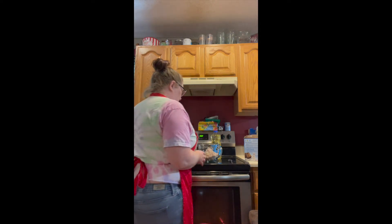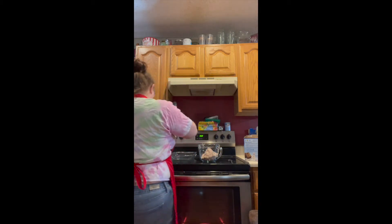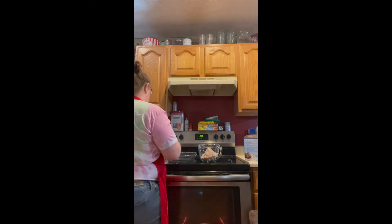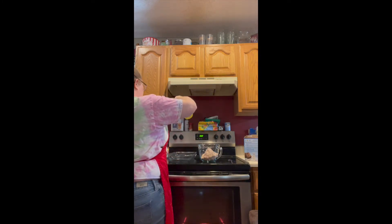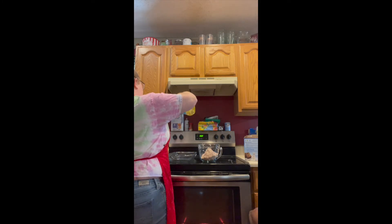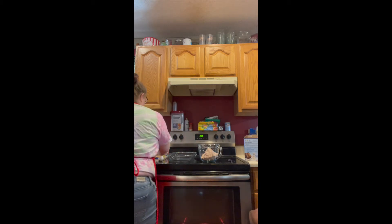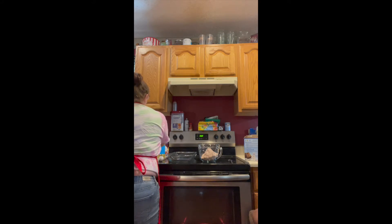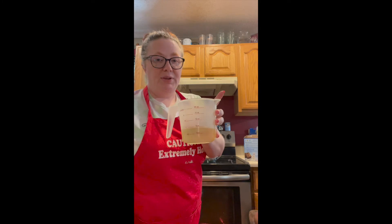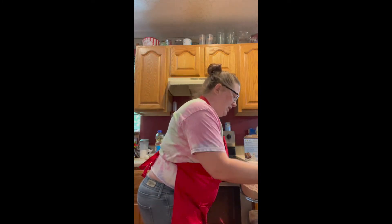The recipe calls for two-thirds cup of oil. I'll let you do it in a minute, just hold on. Two-thirds — so it's gonna be more than a half. I couldn't find my two-thirds cup measuring cup, you know.